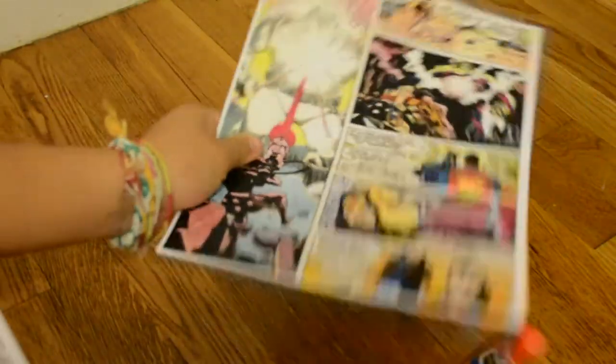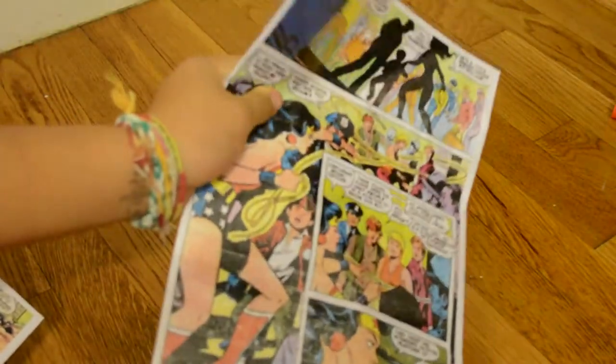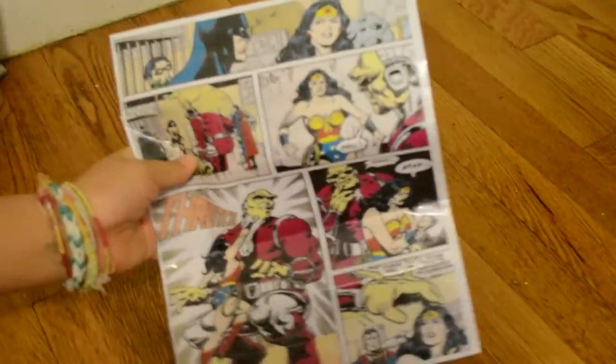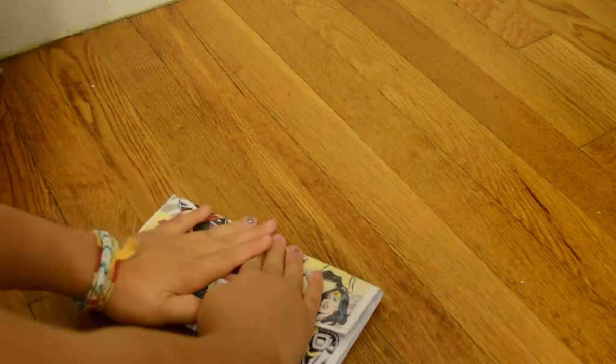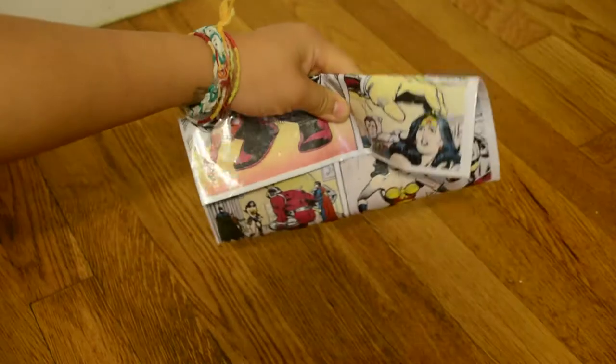The first thing you will need to do is glue your two comic book pages together, like I have done. Once you finish gluing them together, you will need to cover it in packaging tape, like I have done here. Once you have covered it in packaging tape, you want to figure out the size that you want it to be — I want mine to be about like this.